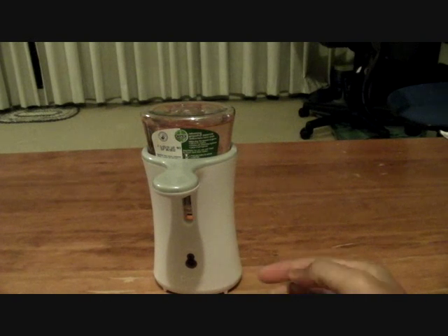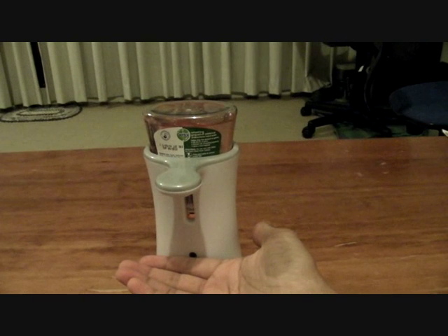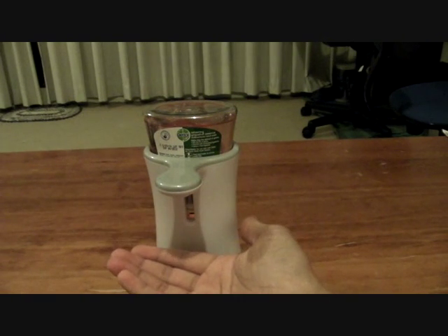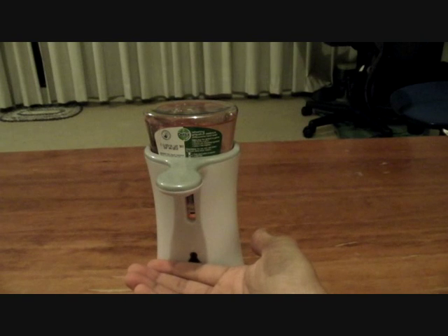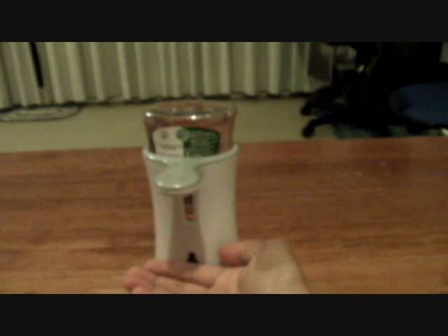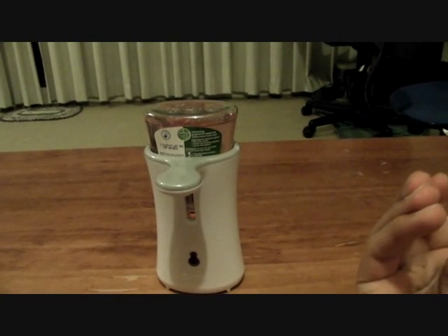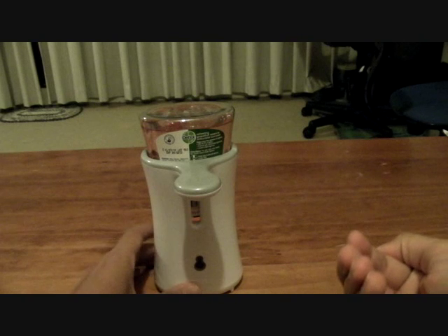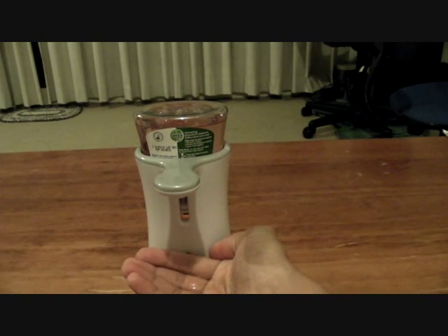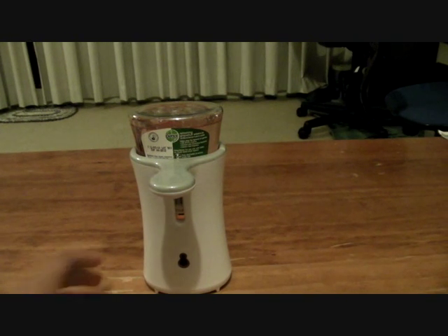I believe the sensor is the one in the front there. So if I put my hand here... this doesn't seem to work properly. I think it takes quite a bit of time for it to actually start to get the flow going. Let's try that again. Nice. Okay, that's all.